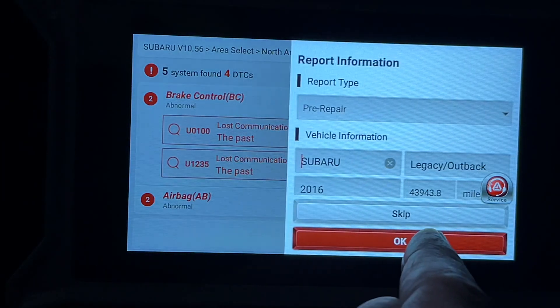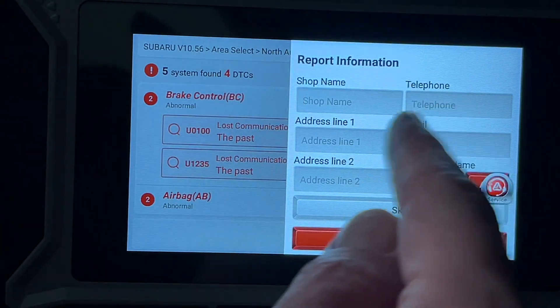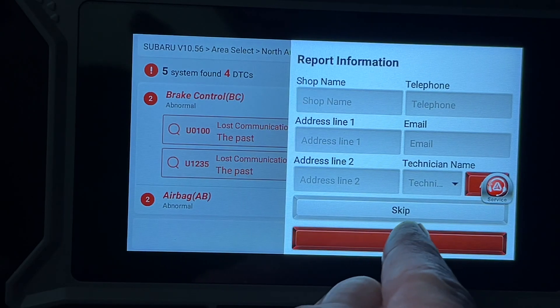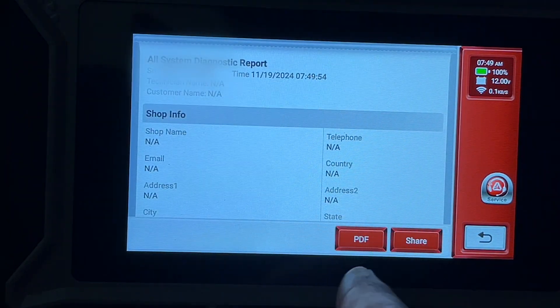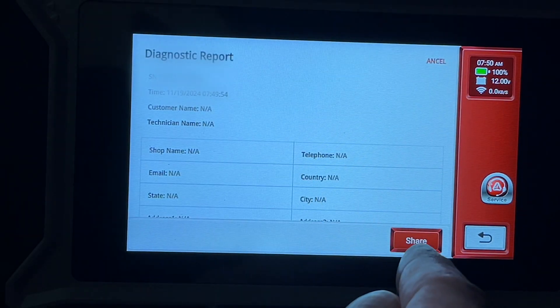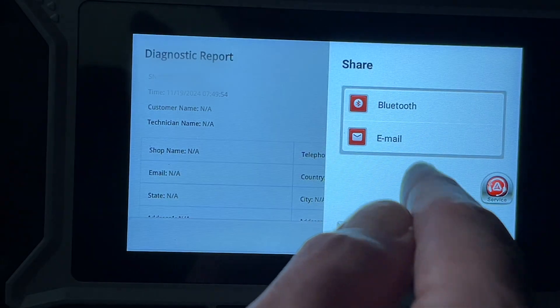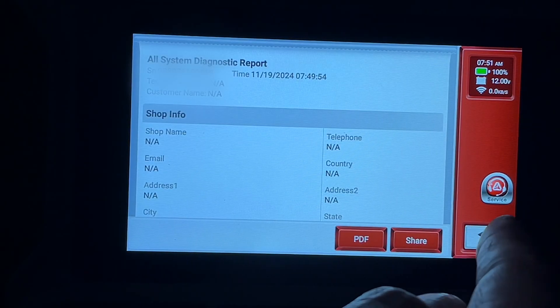I'll hit Report. There are some criteria fields to fill out — you can enter information about your shop. I'll hit OK and here we have the report. I'll choose PDF and it saved the PDF. I can also hit Share and share this via Bluetooth or email, then back out.